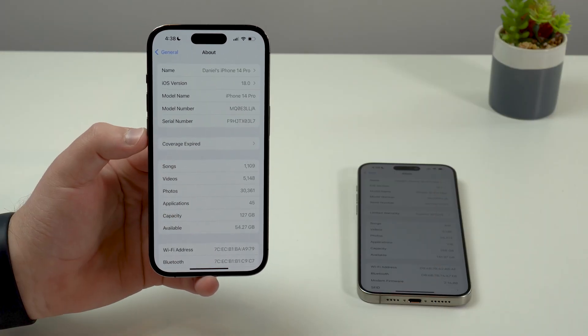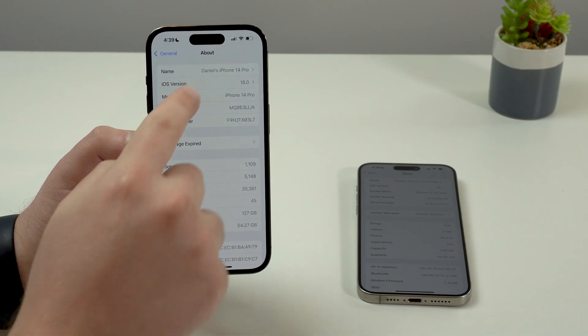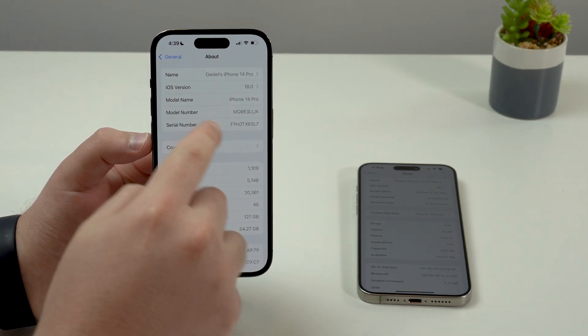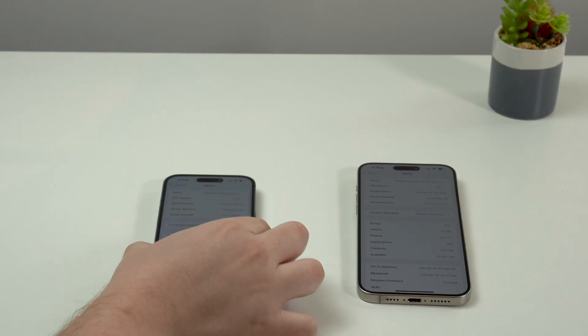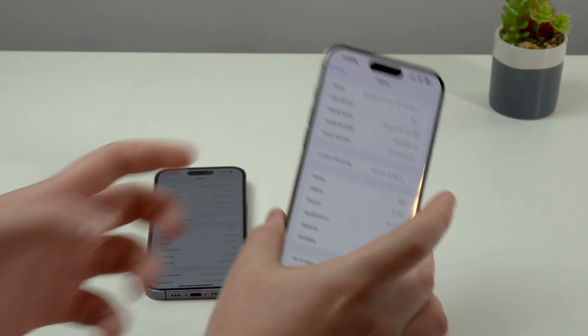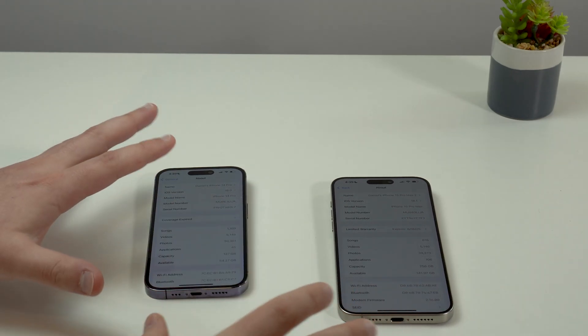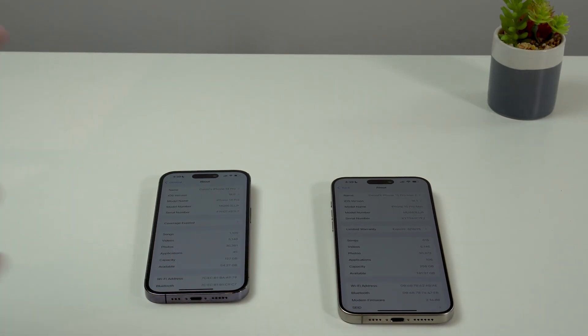Please keep in mind that this video is complete and will cover all scenarios. So regardless if you are on iOS 18.0, like on this iPhone right here, or on iOS 18.1, like this other iPhone, I'm going to help you out and teach you how to deal with that — remove the beta and have your iPhone ready for the official version of iOS 18.